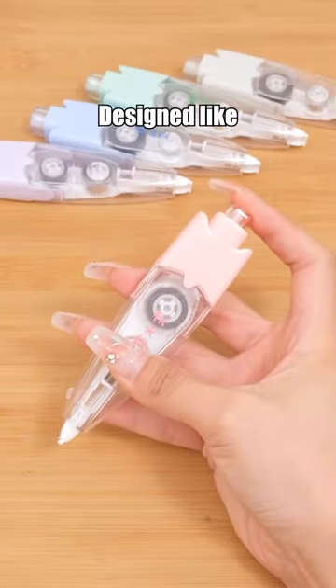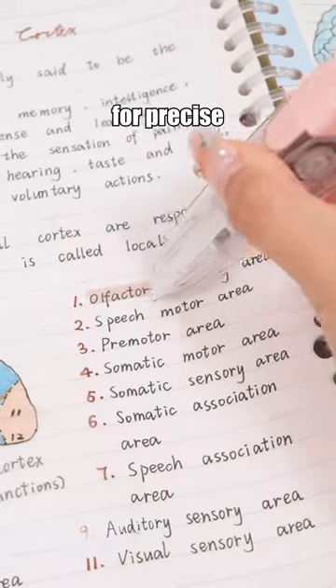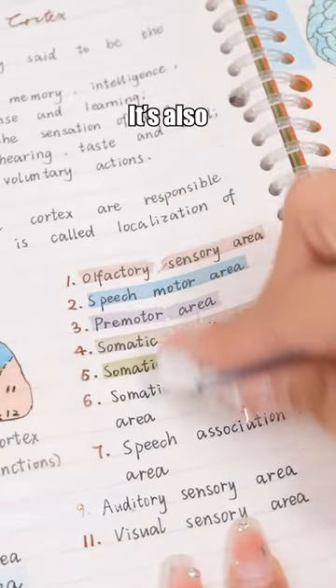Decorative highlighter tape, designed like correction tape, allows for precise control of usage. It's also erasable.